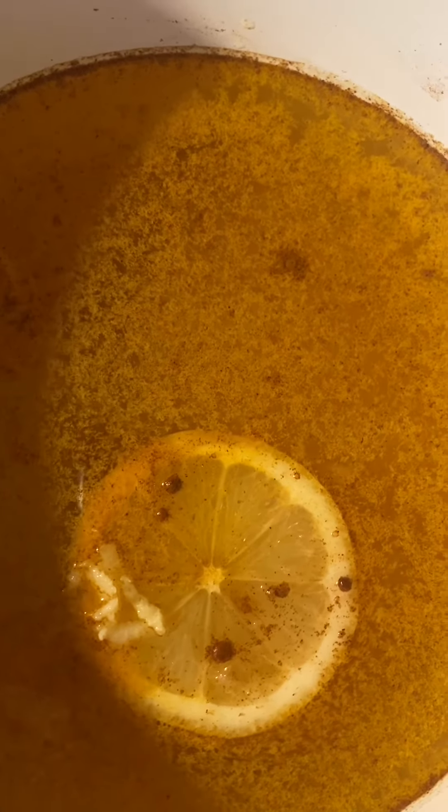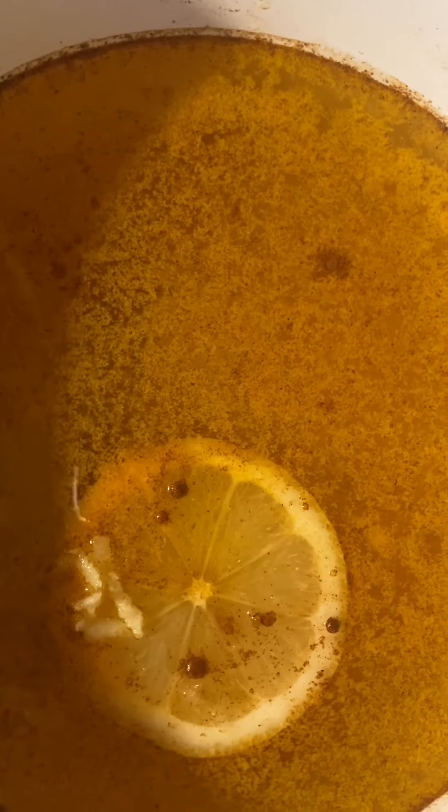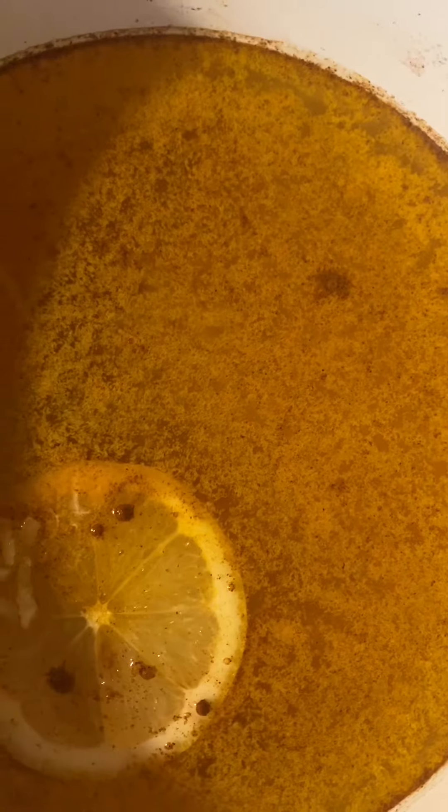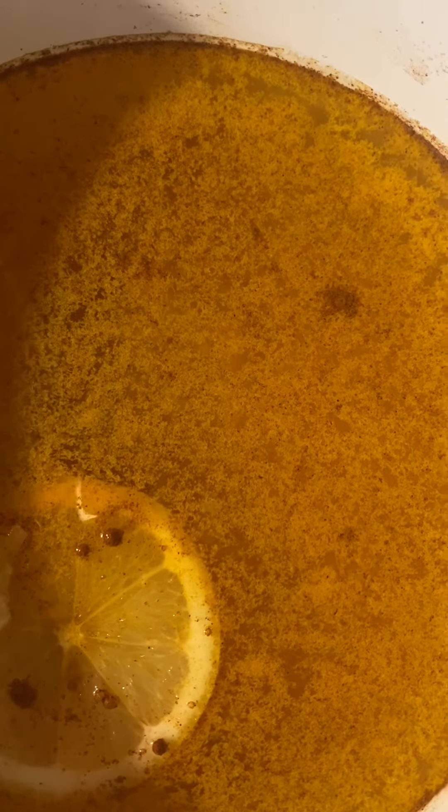I added my ingredients to the pot and now I'm gonna bring it to a boil. After it boils, I'm gonna let it steep for about 10 minutes and then strain it and pour it into a cup.